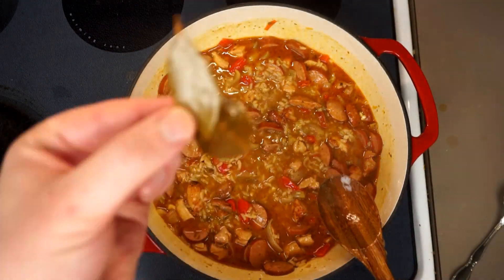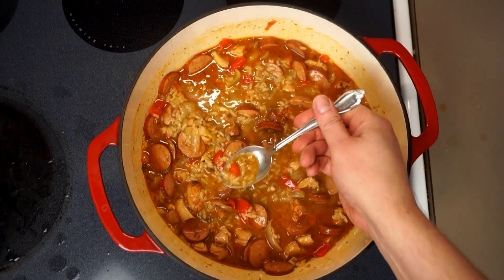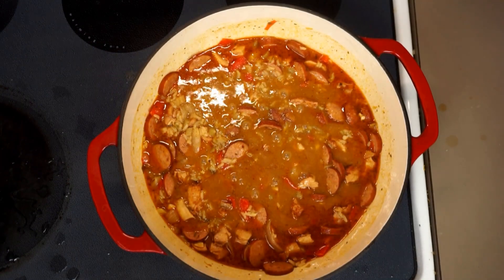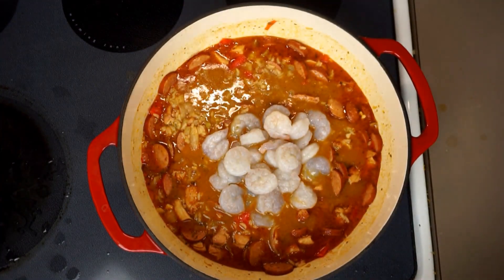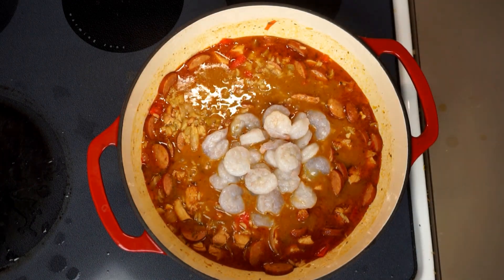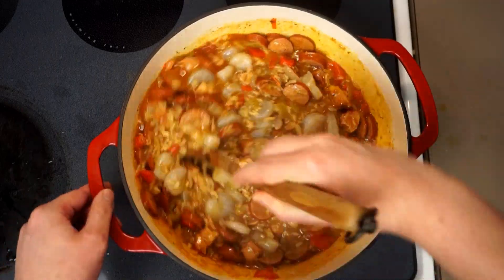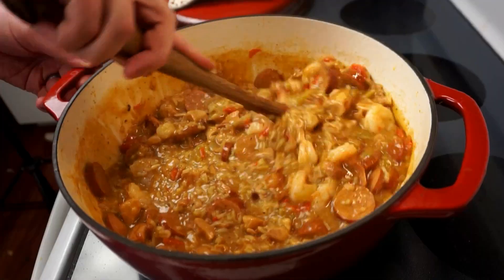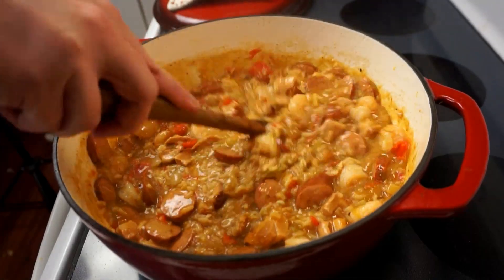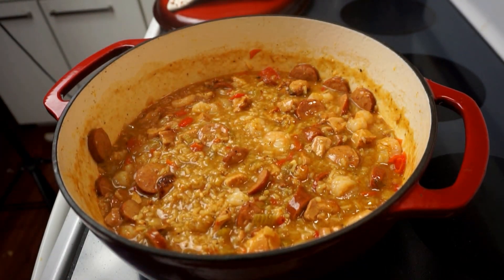Just to keep the critics at bay, let's go ahead and pull those two bay leaves out. But before we add our final ingredient, let's not forget the most important step: taste for seasoning. That was perfect, so we'll go ahead and add about 10 ounces of peeled and deveined shrimp. We're adding these right at the end because they only take a couple of minutes to cook and are so easy to overcook — if we add them when we add the rice, they'll turn hard and rubbery. We'll cook those for another two or three minutes until the shrimp turn pink.